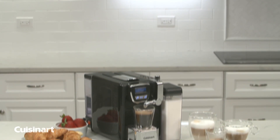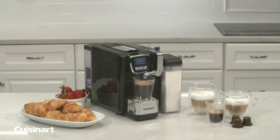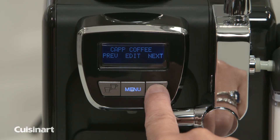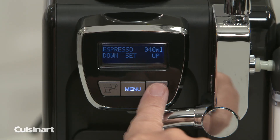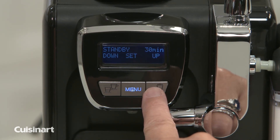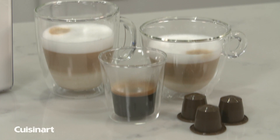Bring out the barista in you with the Cuisinart Espresso Defined Espresso Cappuccino and Latte Machine. The Espresso Defined is fully customizable with adjustable settings for espresso volume, brew temperature, milk volume, and standby time, so you can create the perfect beverage every time.